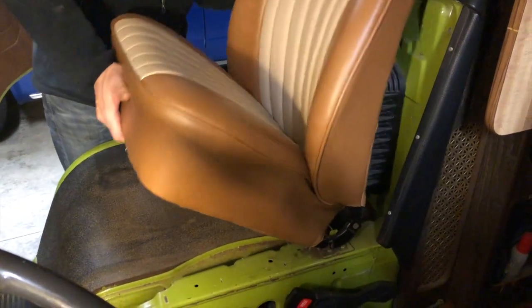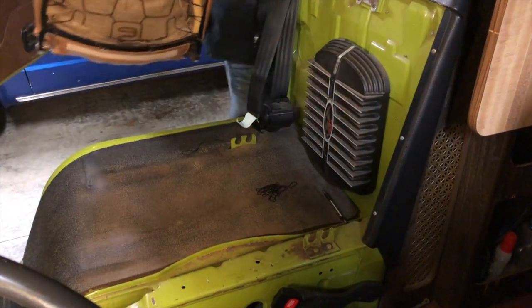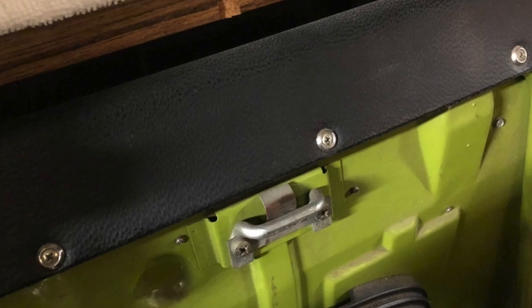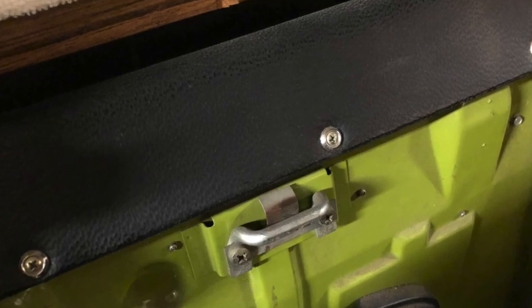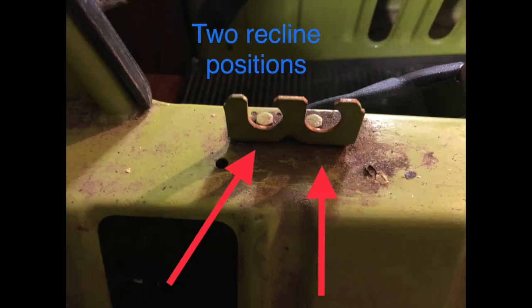There are two latch points on the passenger seat — one on the bottom and one on the top back by the headrest. Here is the latch on the van next to the headrest, and here is the hook on the seat that goes into the latch. Here is where the seat latches on the bottom near the hinge point. You have a choice of two positions: a forward and a more aft. Use the forward one for more recline, and the one farther aft will be straighter up.